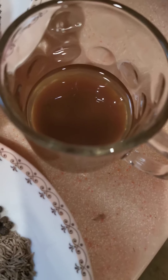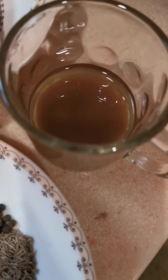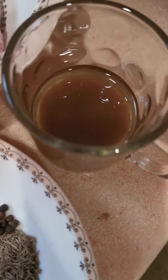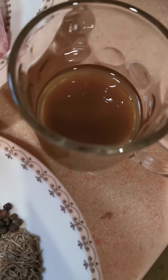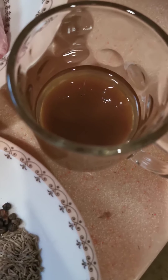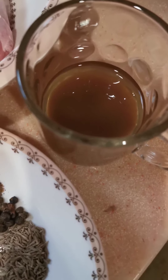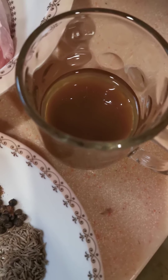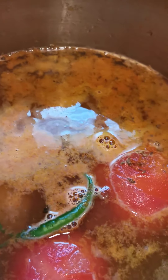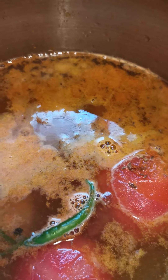I will hide one ingredient until viewers subscribe — then I will tell you what I actually use in all my recipes. These are restaurant style, not home-style. Subscribe to get knowledge about it.